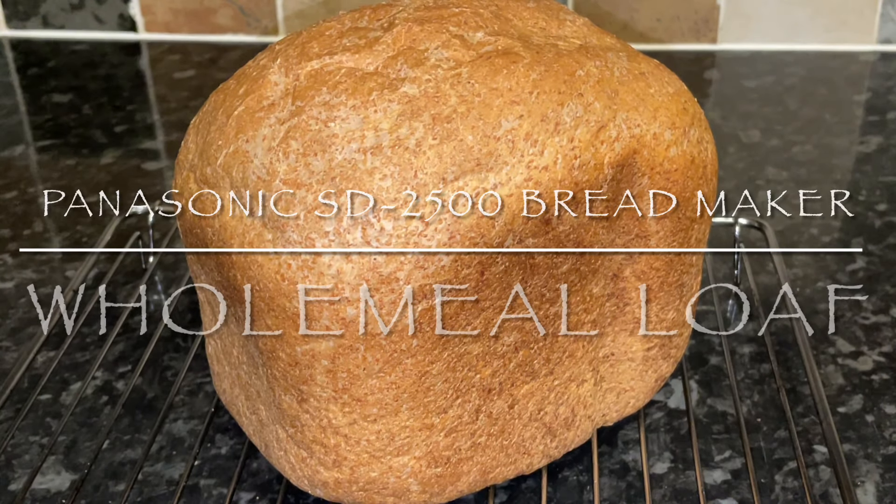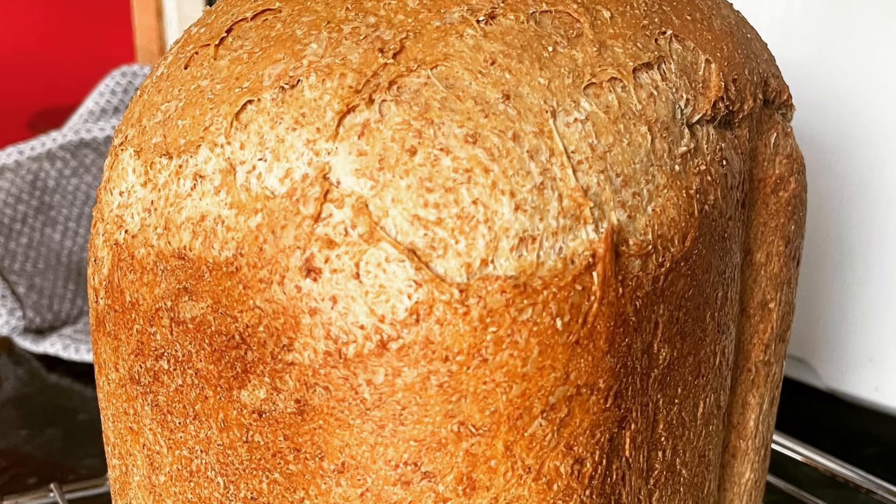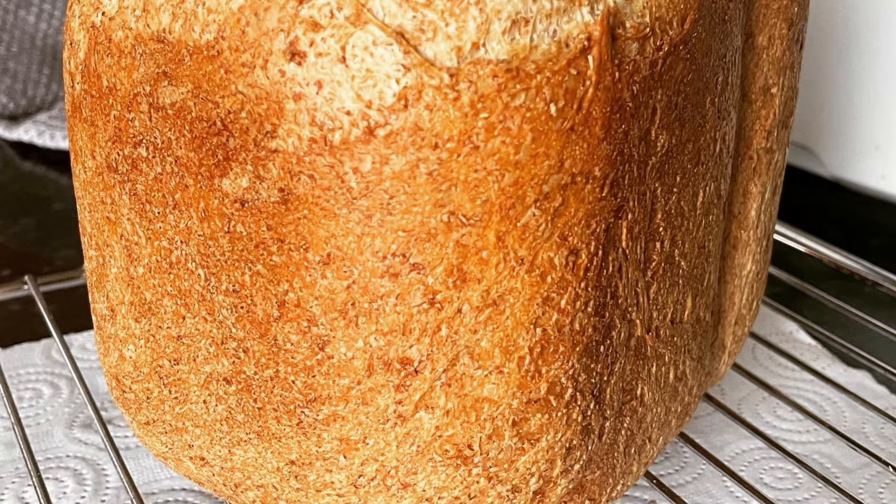Good morning, good afternoon, or good evening — lovely to see you again! Thank you very much for joining me for this very quick video recipe. I post pictures on my Instagram, Mr. What's for Tea.